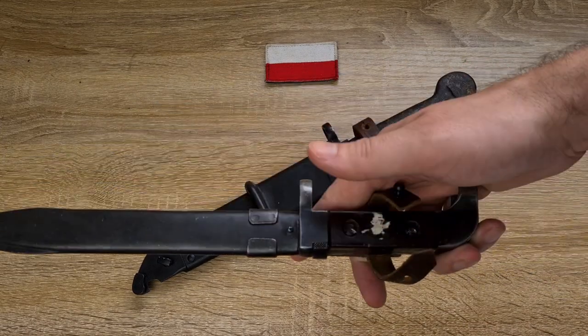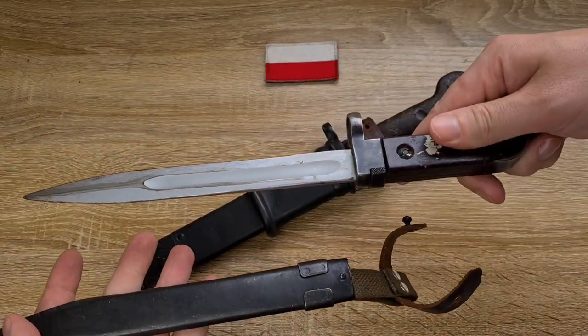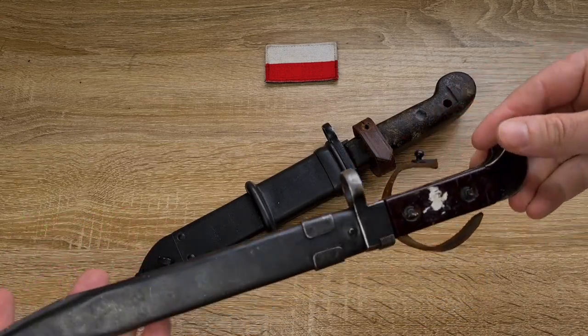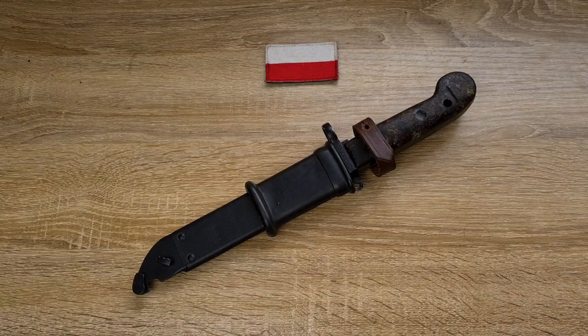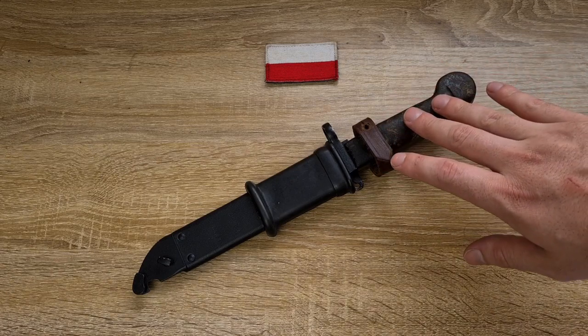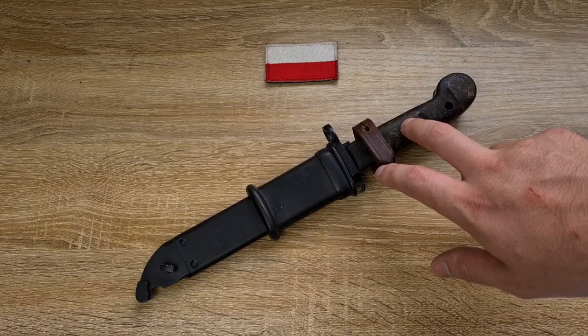What we have here is a Bulgarian version of the AK-47 bayonet. The Polish kept manufacturing these until 1970, but they gradually replaced their old AK-47 rifles with the new AKMs and the new AKM bayonets. These bayonets didn't stay in service terribly long themselves.